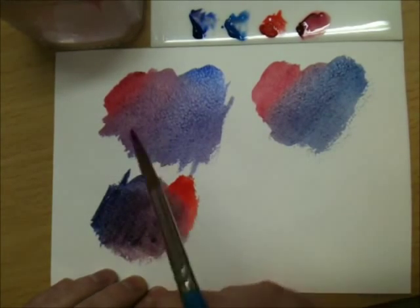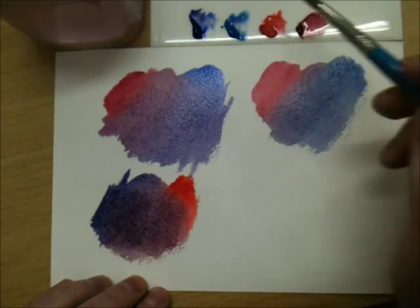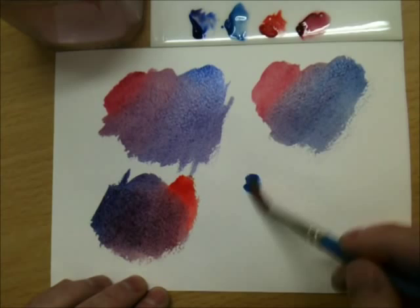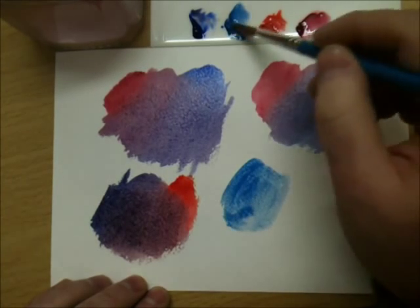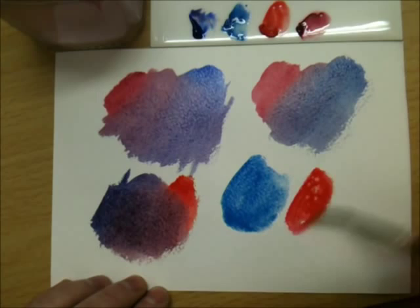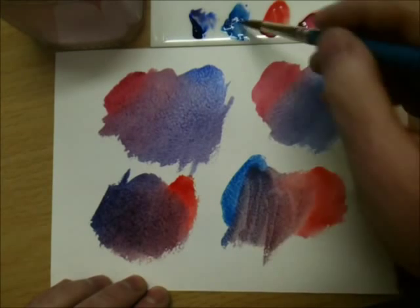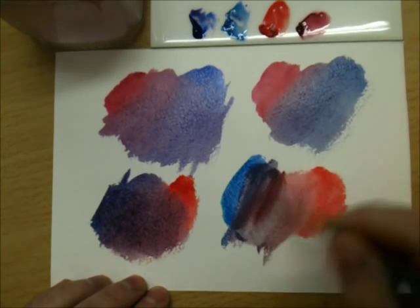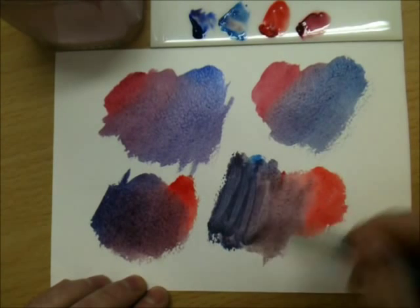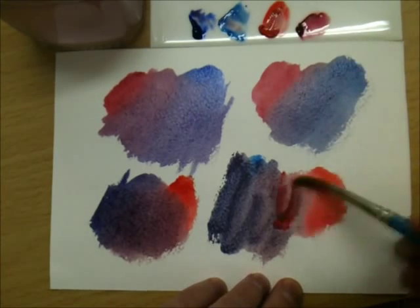Now if you want a very very dark violet, you use the blue and the red that don't reflect violet at all. So if we use cerulean blue — our green blue — with the cadmium red, the orange red, again neither of those reflect violet. When they mix together you get an almost grey purple. It's very very dark and dull, purely because neither of those colours reflect violet or purple in any shape or form.